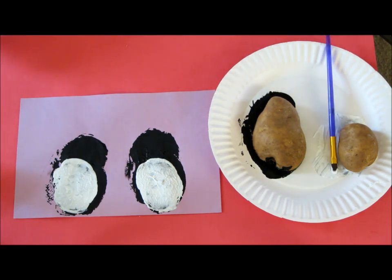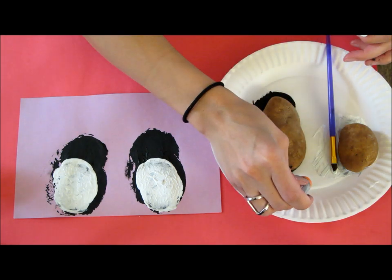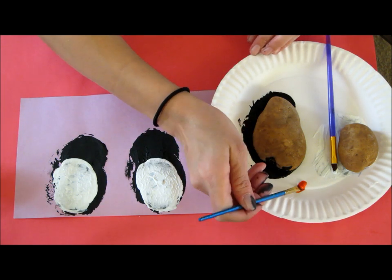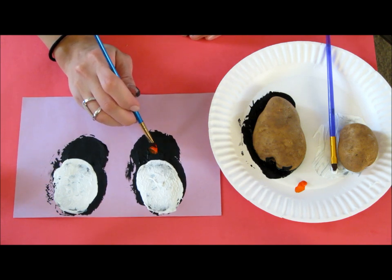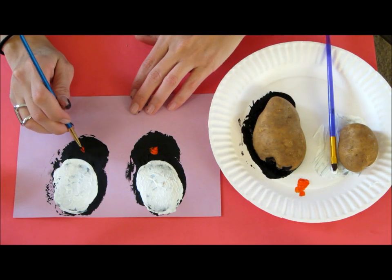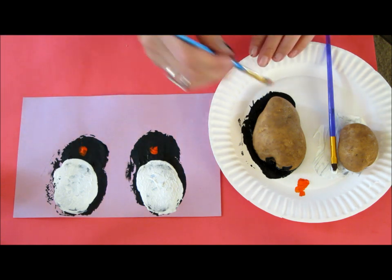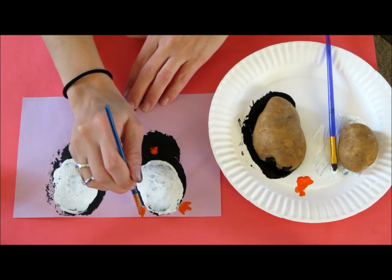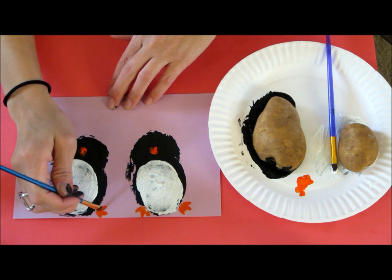Now you're going to take your orange acrylic and go ahead and do a little bit. The kids are going to want to get a good blob of it on their paintbrush. You don't want to do a brush stroke — just dab it so that it looks like the beak. I'm actually going to do some little feet too, just by doing three lines.